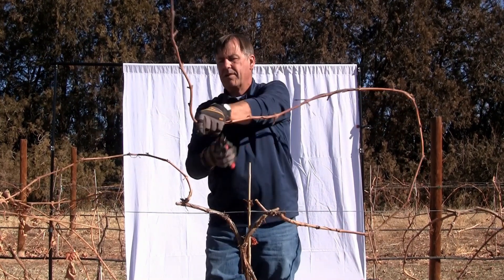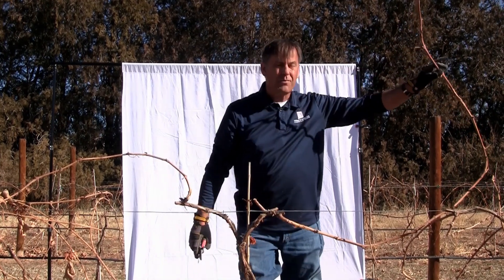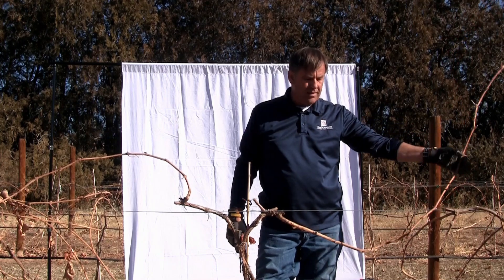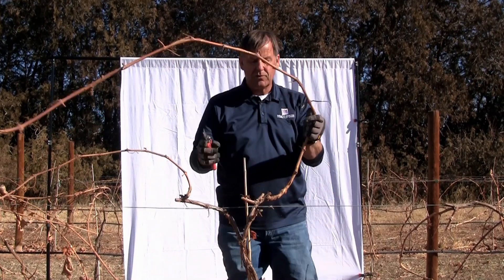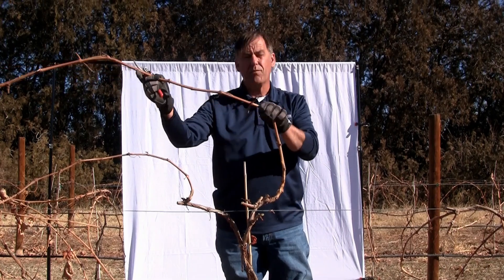We'll come out here and tip it a little bit. This is January, so in late winter or early spring — say March — when the sap starts to run in the vine and these canes are more pliable, that would be a good time to do this training with your extra wire. They'll bend and tie more easily at that point.